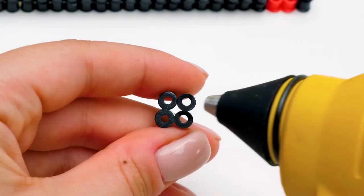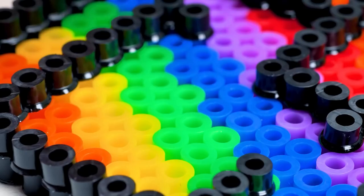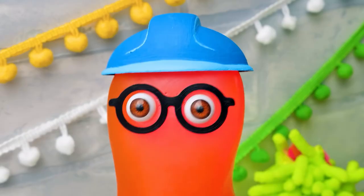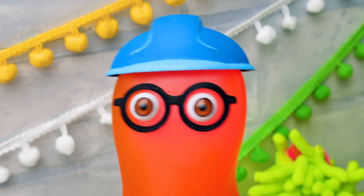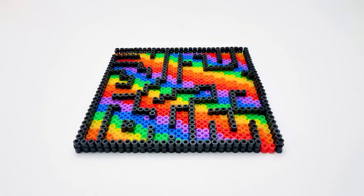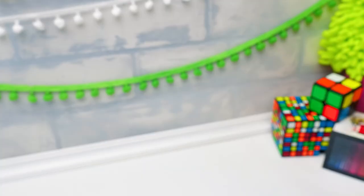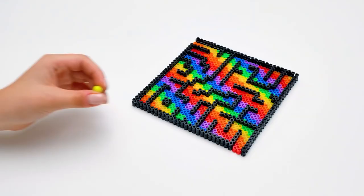Basically, all we've left to do is to glue them to their places. Never rush working with the glue gun, guys. Here we go. Be careful, Sue. That construction's kind of fragile. Whoa! Phew, that was really close. And the last element. Done! Do we already know who or what will travel through this labyrinth?